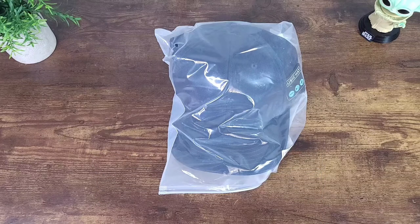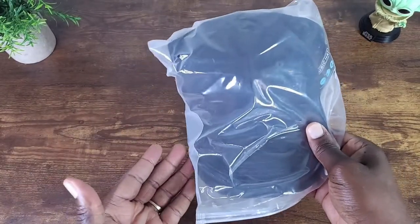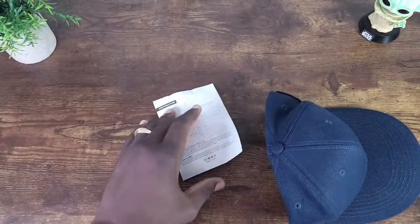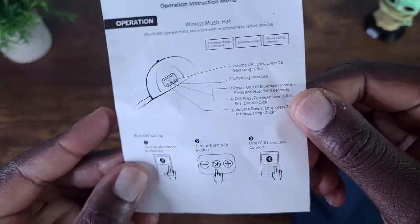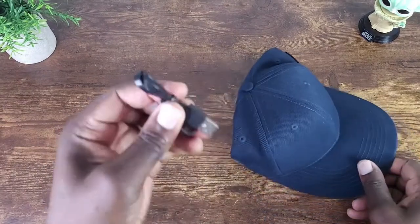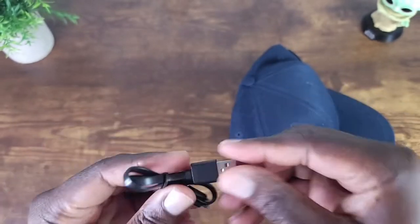As you can see, the packaging is as basic as basic can be. Let's go ahead and open this up, take it out, and set this aside. There is a manual — it tells you how to operate it, pretty self-explanatory. You also have the charge cable, Type-A to micro USB. Very simple.